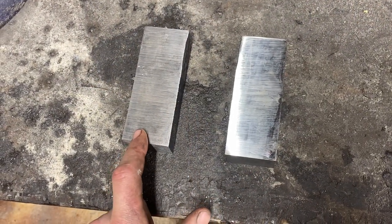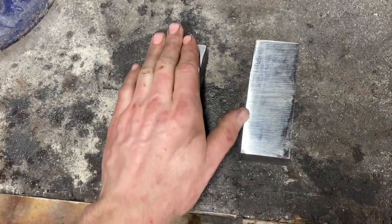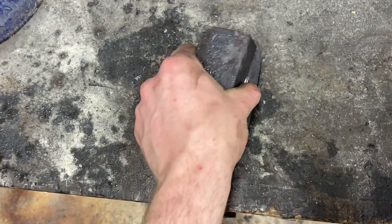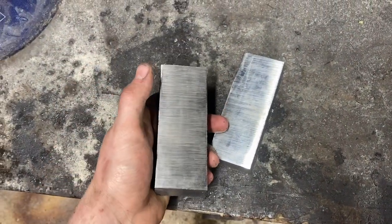So after the initial forge weld we're looking pretty good — we're at 20 layers, end cuts are looking nice. We got the surfaces we're going to re-weld cleaned up. We'll basically just tack that back together and forge weld it again — that'll give us 40 layers. We'll do that two more times and that'll give us 160, and that's what we're going to make our sword out of.